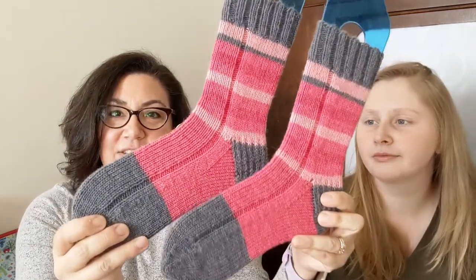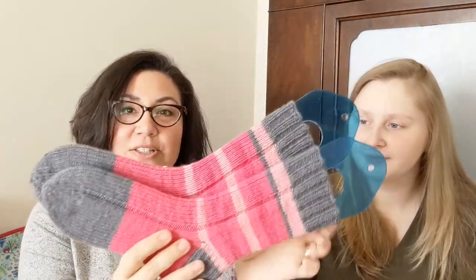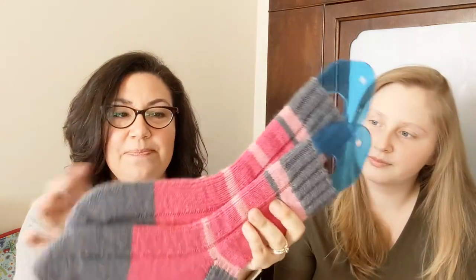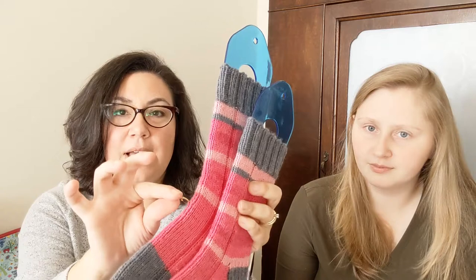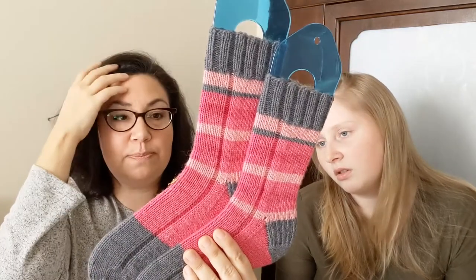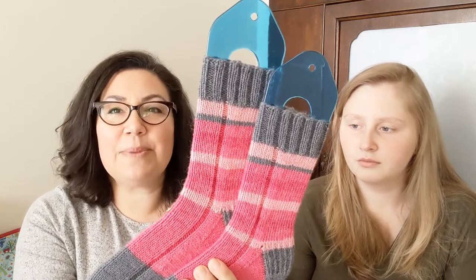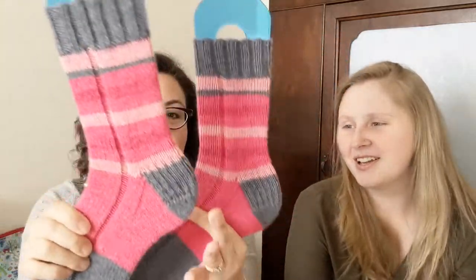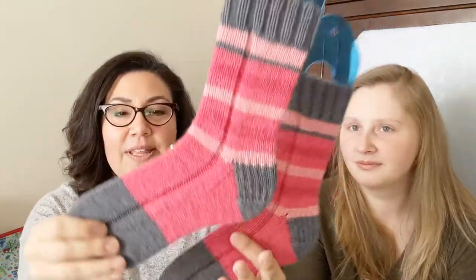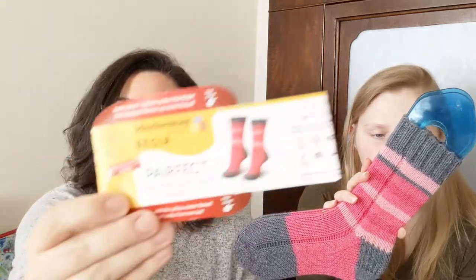I also have a finished pair of socks — my first pair of two-at-a-time socks, cuff down. Last time I showed them, both socks were right at the marker before the heel. This is a Regia 6-ply DK weight yarn — the Regia Perfect.